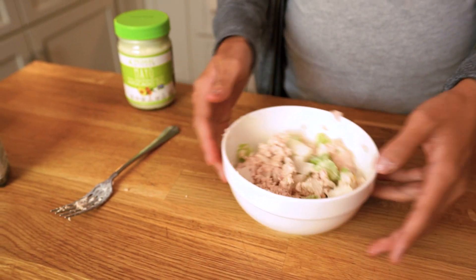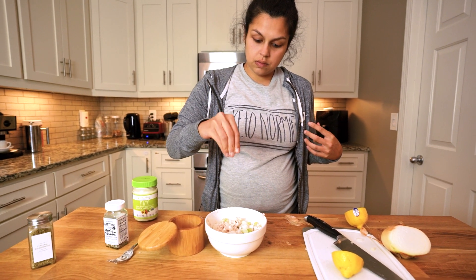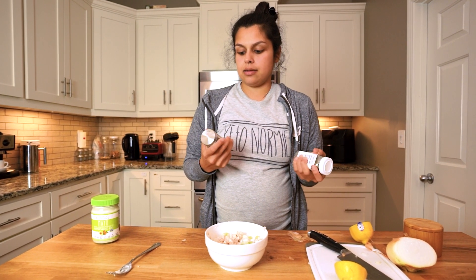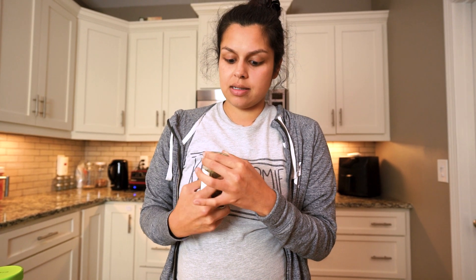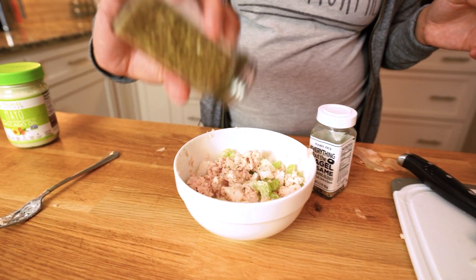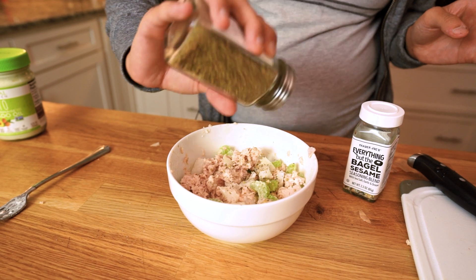So let's go to our seasonings. Salt, of course. You can also check your tuna — it might have salt in it. The ones I get are no salt added, so I can gauge it and add more or none at all. My two favorite seasonings are — don't shame me — Italian seasoning. If you have not tried Italian seasoning on your chicken salad or tuna salad, it's a must. You've got to try it. And then everything but the bagel seasoning is super good. Another one I like to swap in a lot is curry powder, which I think goes best with chicken salad but also makes a really good tuna salad seasoning. So we're going Italian here — pretty heavy handed.